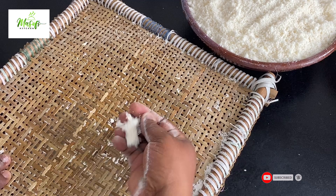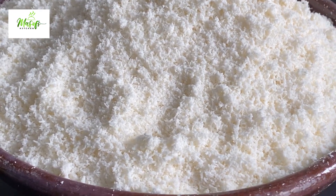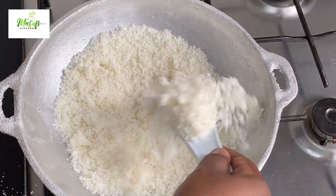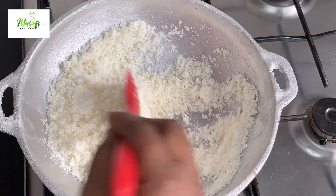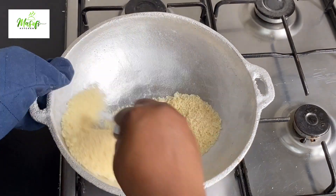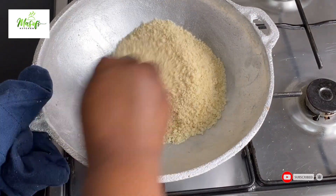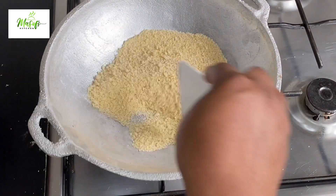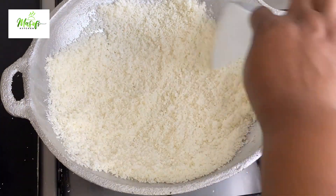Now let's go ahead and fry our garri. I'll place the garri into my hot pan and mix it until the water gets dried and the color changes — you will see it by yourself. When your garri is almost done, the color changes, the smell changes, and the taste changes too. Anytime you want to know if it's done, just take a few grains and put them in your mouth. It is nicely done, so I'll pour it aside and continue with the rest.